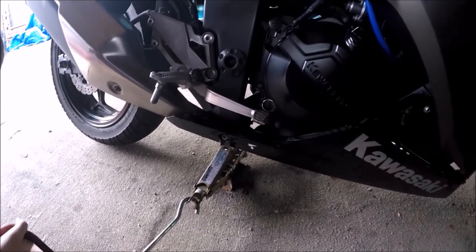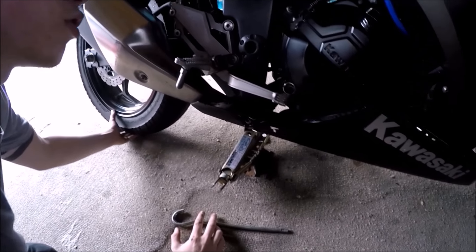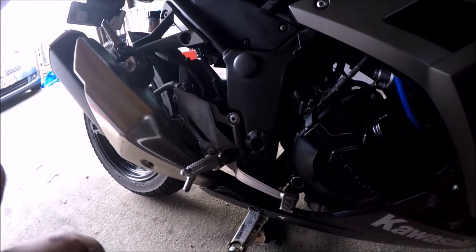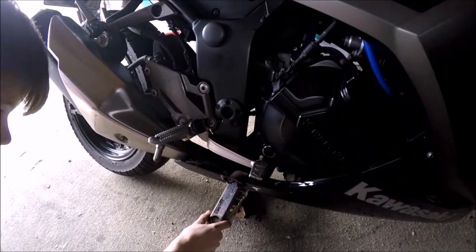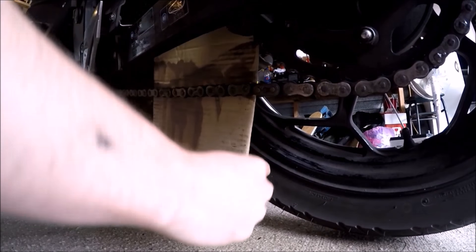So that back wheel's already off the ground there guys. Just to be extra safe, give it a little jiggle — see, it's not slipping off, that's solid. This is quite an easy bike to do it on since you haven't got an exhaust on this side.